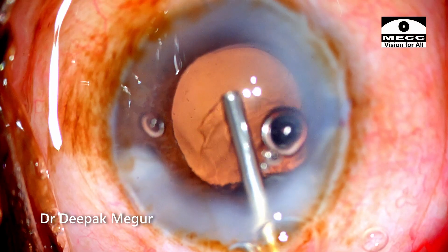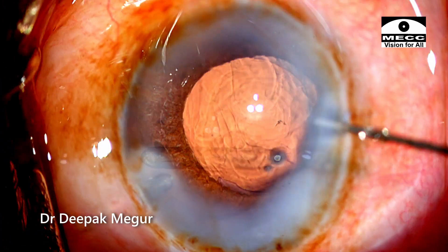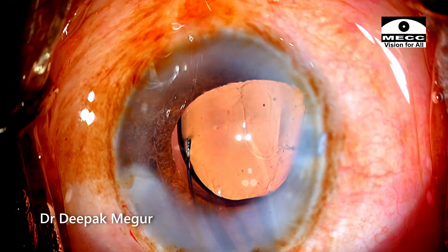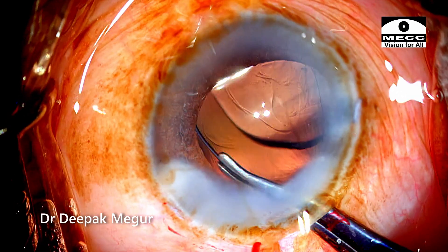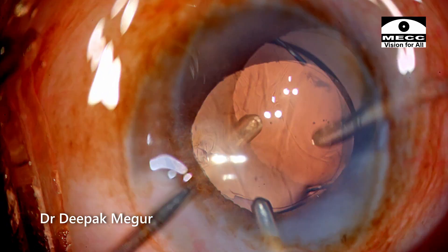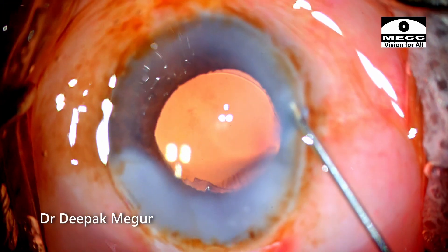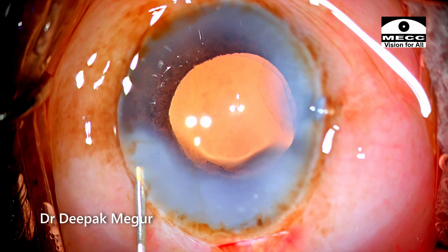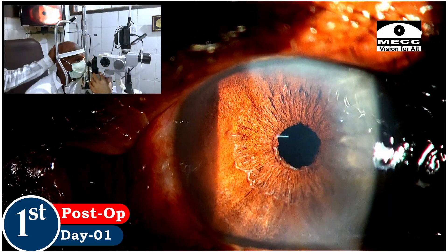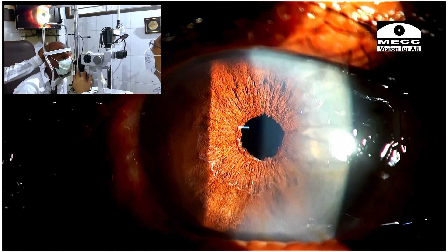Once the nucleus is done, the rest of the procedure is extremely easy. The cortex is aspirated out and the lens is implanted into the bag. Looking at the first-day picture, the patient has an excellent visual outcome. The cornea is very clear, especially compared to the density of the nucleus and the time it took to emulsify it.